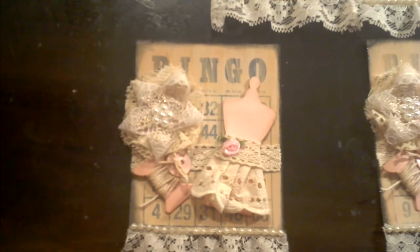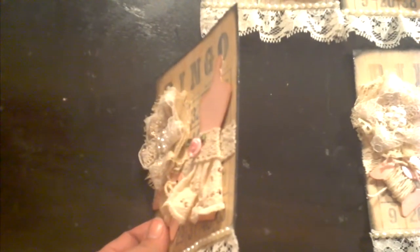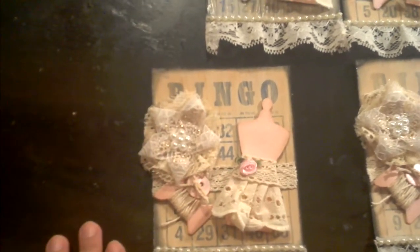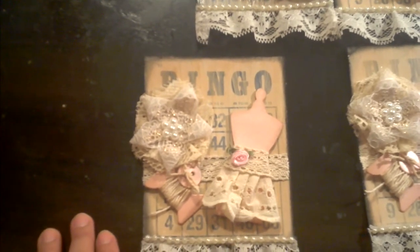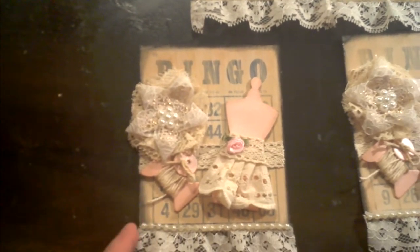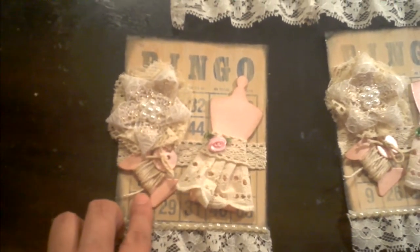Then I distressed it. I used Vintage Photo ink and a little bit of Black Soot around the edges, and I also grunged up the edges with my scissors. I used my black dabber too, just to make it stand out a little more from the edges. At the end I put some Mod Podge to give it a little more of a smooth finish.